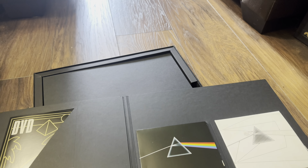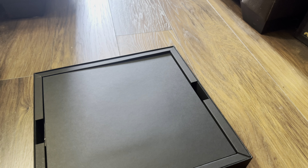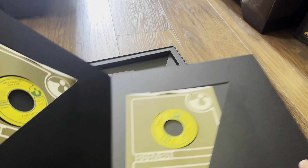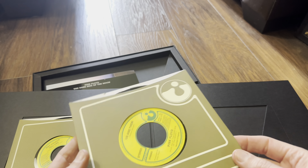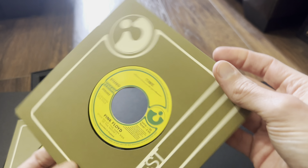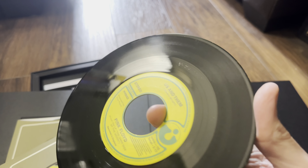And finally on to the Atmos disc: Dolby Atmos, stereo mix at 24-bit 192 kilohertz uncompressed, and DTS HD Master Audio. It's also a single layer 25-gigabyte disc. There's a look at the artwork on it.